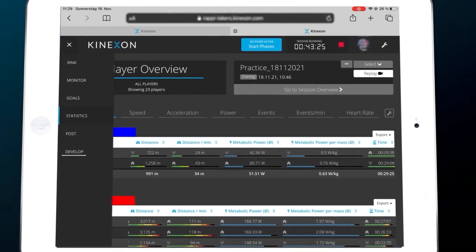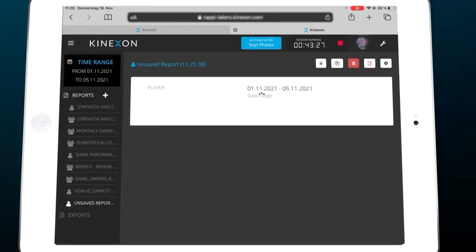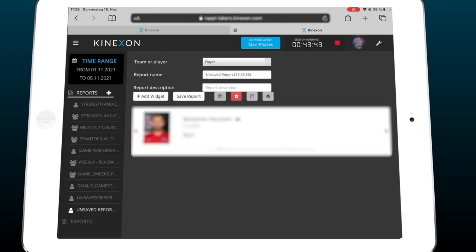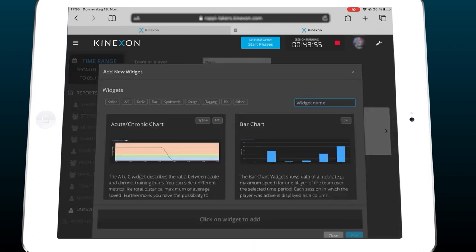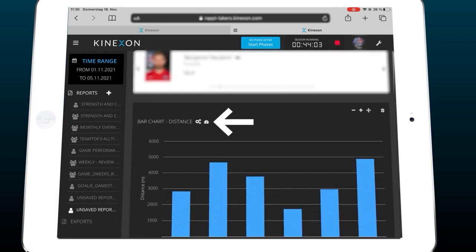We go to the development area. Within the development area, you're able to define an individual time range. Here in this example, from Monday to Friday, we select that whole time range and apply it. We select a team report. By clicking on 'add widget,' we refer to a bar chart. We select that bar chart and adjust the metrics to accumulated acceleration load and the amount of accelerations.